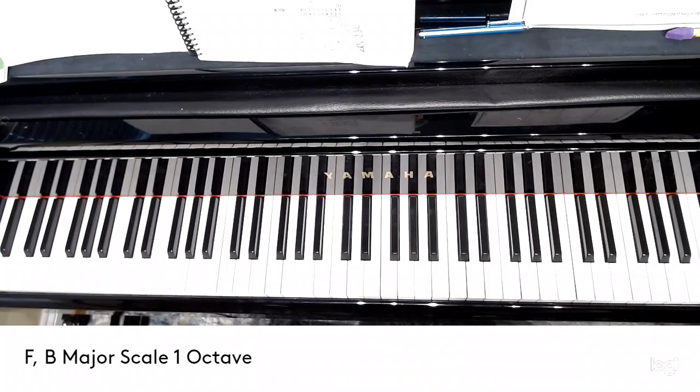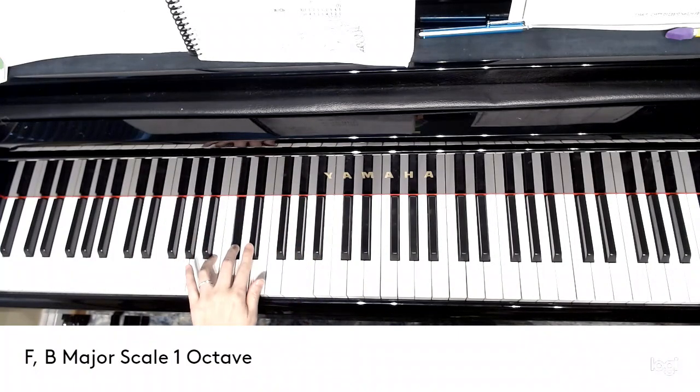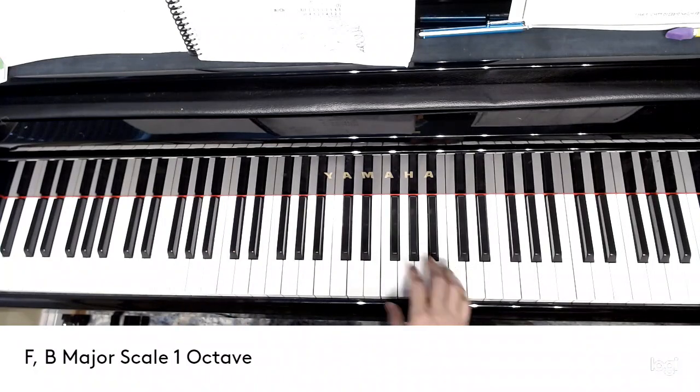B major — we are going to start from the left side. Left hand is starting from number 4, not 5. Right hand is the same.